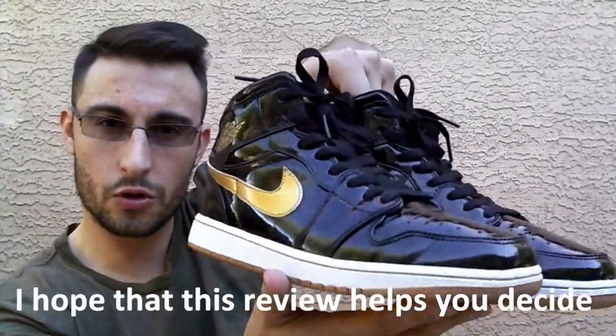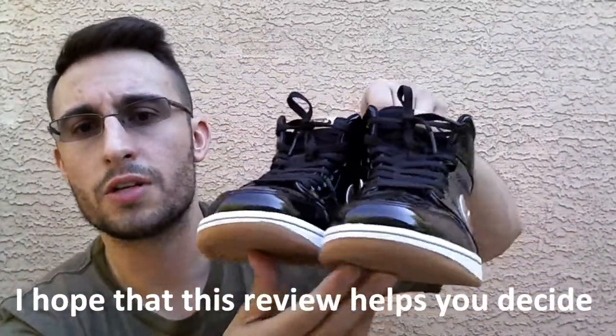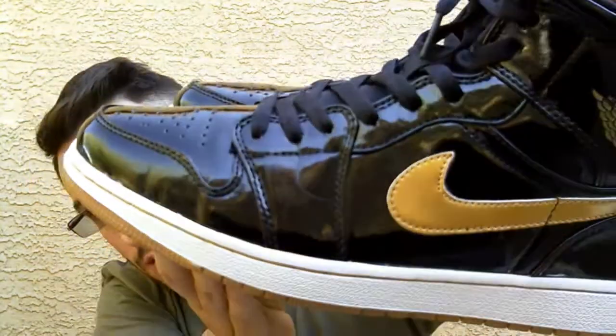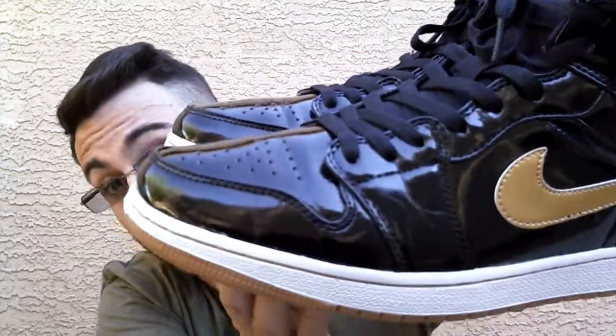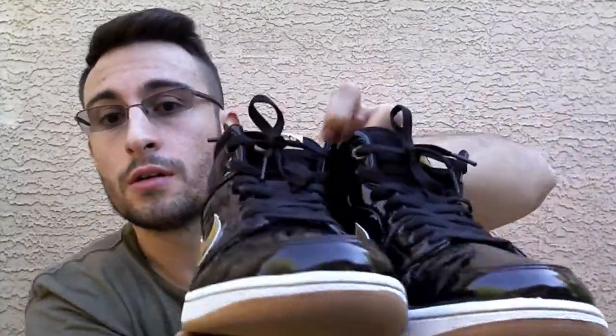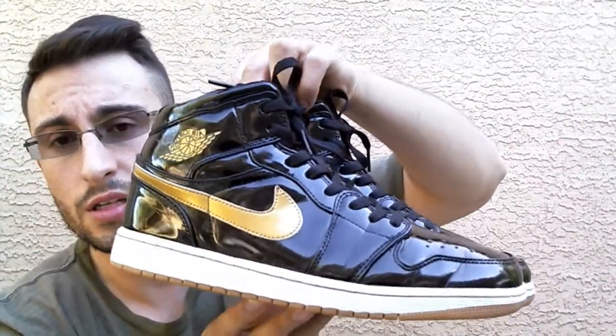Look at that beautiful shoe. Like I said, I've worn these for quite a while, so I wanted to show you guys where they actually crease after you wear them. There is some creasing, as expected, but the shoe held up pretty well. Surprisingly, for a replica shoe, the quality of this is pretty good.